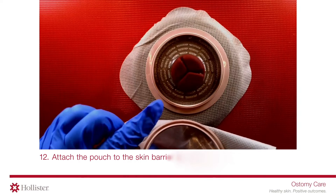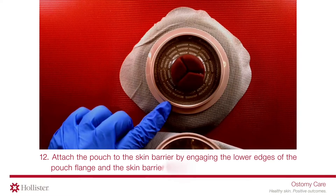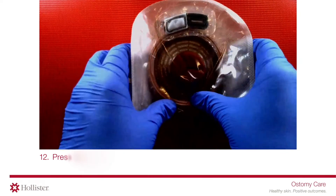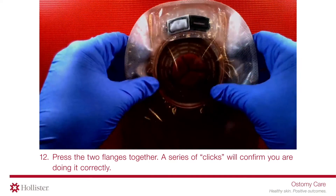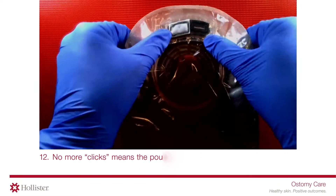Attach the pouch to the skin barrier by engaging the lower edges of the pouch flange and the skin barrier flange. Press the two flanges together. A series of clicks will confirm you are doing it correctly. No more clicks means the pouch is secured.